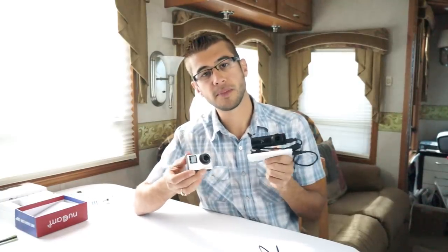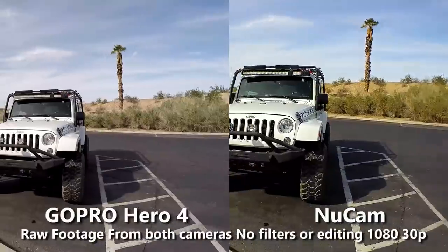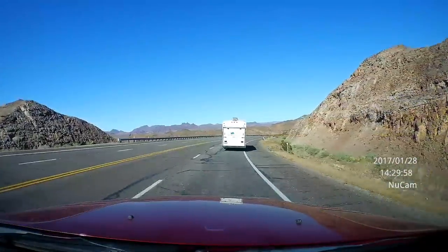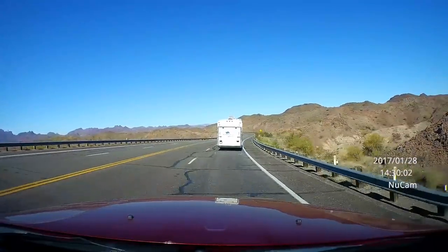For the sake of the video quality, I'm going to show you a comparison between this camera and the well-known GoPro Hero 4, footage side by side right now. In the footage you will notice the timestamp on the dash cam footage — it's designed to let you know when and where that footage was taken — however, that is an option you can turn off in the settings.